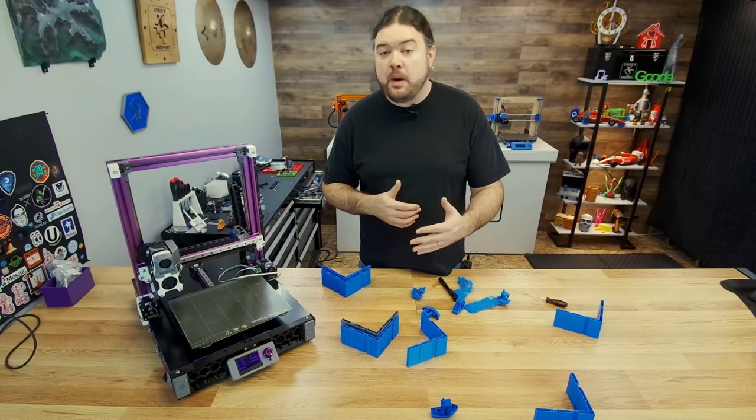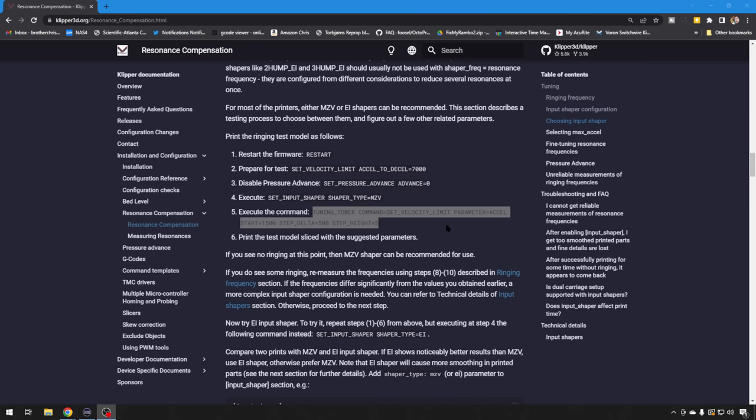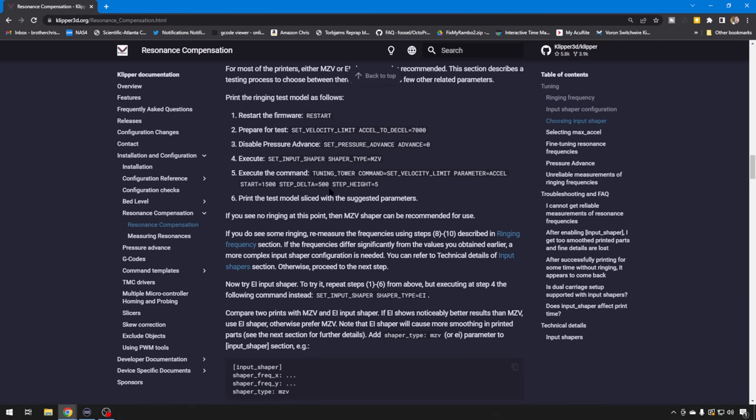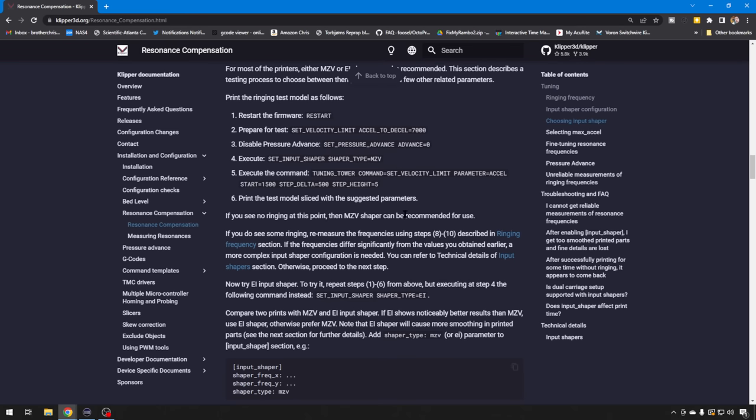So let's move on to the next model. We tried MZV; the other one they suggest you give a shot is EI. There is a lot of documentation, but they recommend for a printer like the Switchwire with a moving bed that you give EI a shot — it could help with the mass of that bed moving back and forth. Go ahead and set up and run this test again. Run through all these commands — restart, set up your acceleration, turn Pressure Advance off. Then in the shaper command, rather than using MZV, just put it to EI. Then go ahead and run your test print.